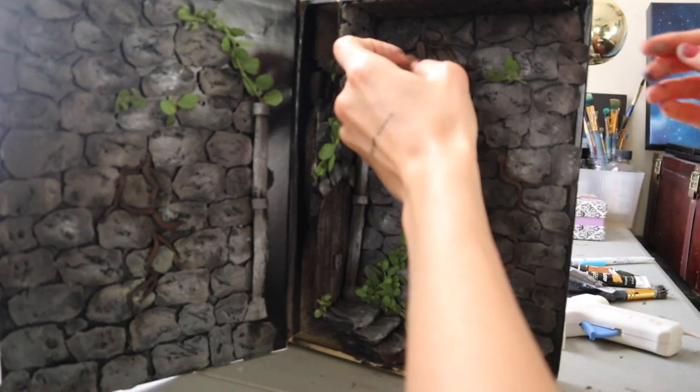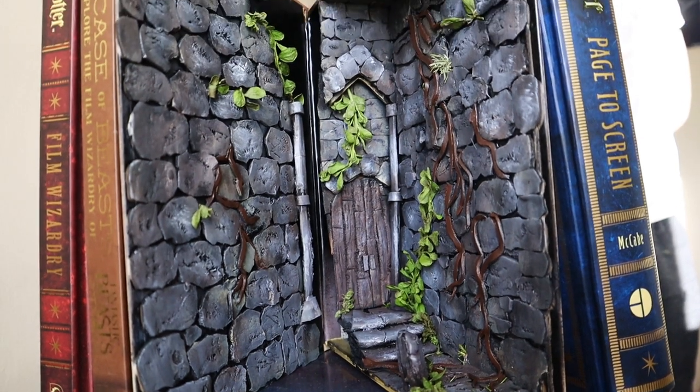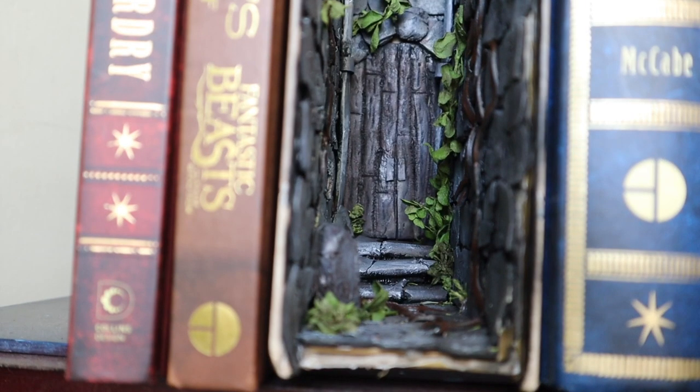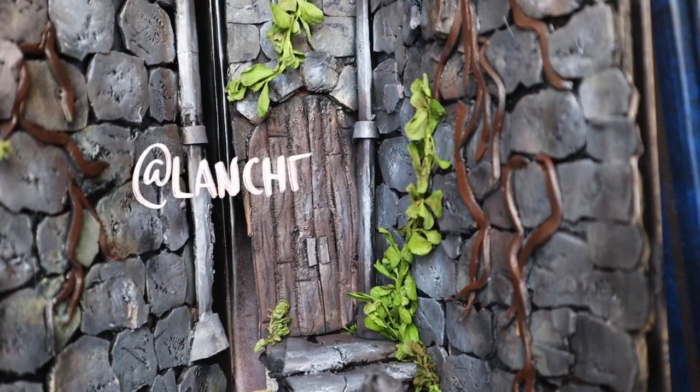And now for the final epic reveal — drum roll please. I am so happy with how this turned out. Compared to how it started, I would have never imagined foam and cardboard could make something like this. If you end up trying out this project yourself, please send me a DM of your photos — I would love to see it. My Instagram is atlanchandesigns. Alright guys, that's it — I really hope you liked this video. If you have any other ideas you'd like me to recreate, drop it in a comment below. If you liked this video, hit that like button, and if you want more videos like this be sure to subscribe. Thanks again, space cadets — I'll see you guys next time.